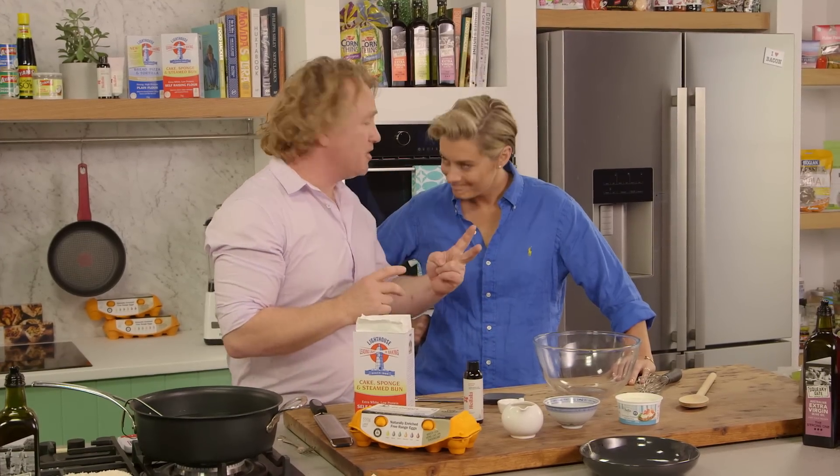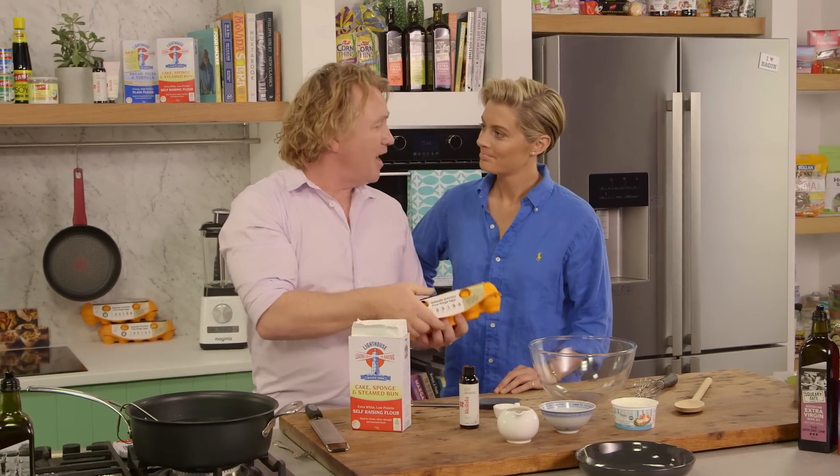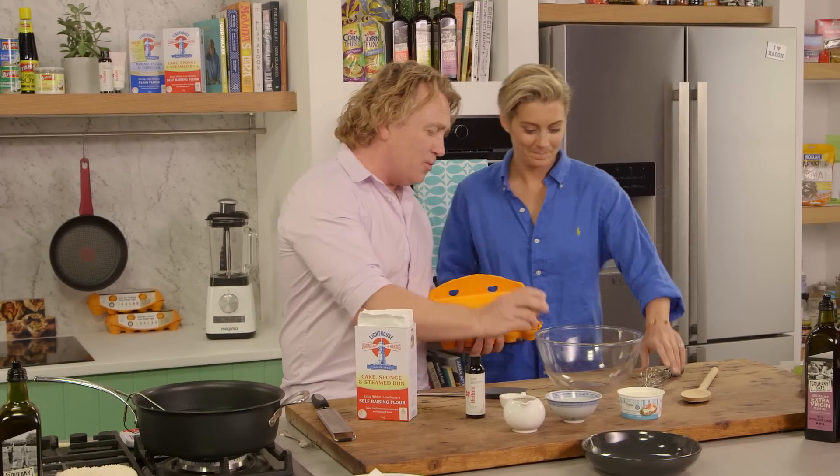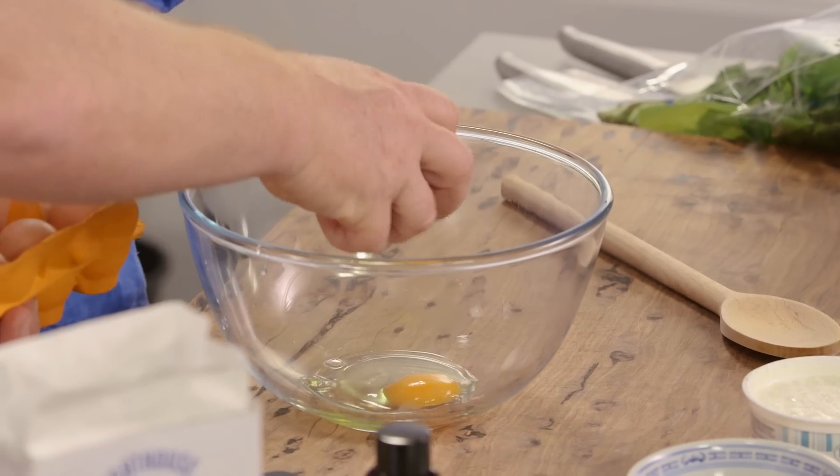Now, Rosie, it's time for dessert. We've had two savoury dishes — time for something sweet. In my bowl here, I'm going to crack three eggs, and you're going to whisk them up. You're going to do all the work, Rosie. I'm just going to add things. So three eggs into a large bowl.